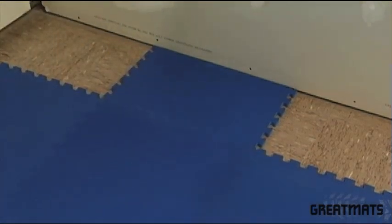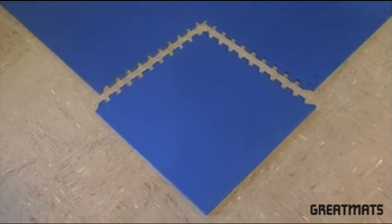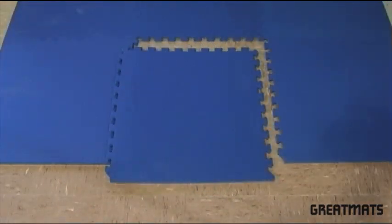Many of our tiles come with border strips, allowing you to make your tiles a center tile, a corner tile, or a border piece as needed.